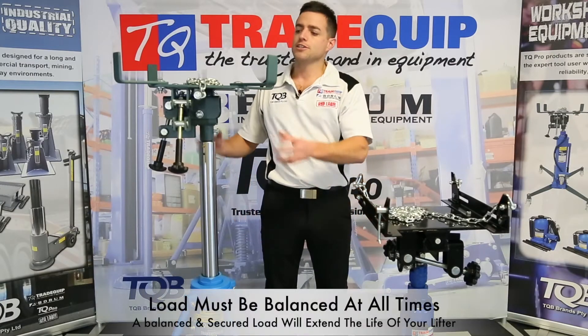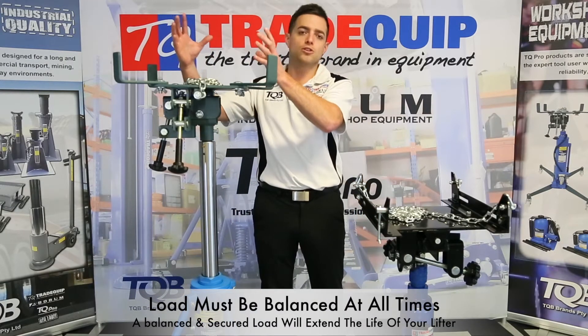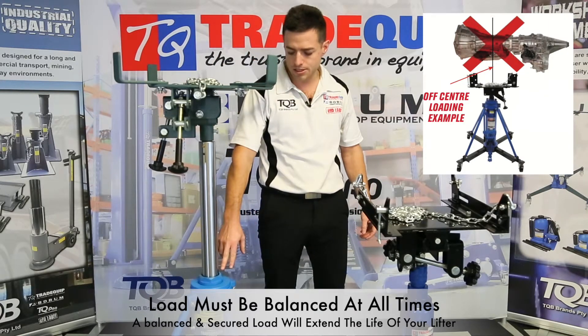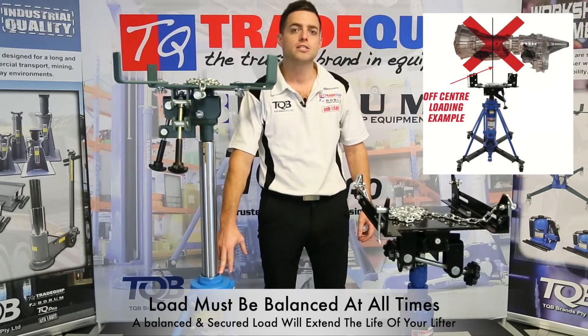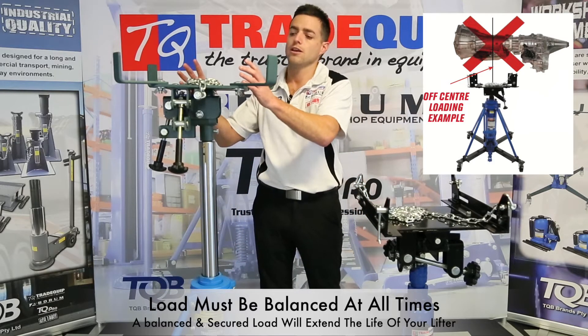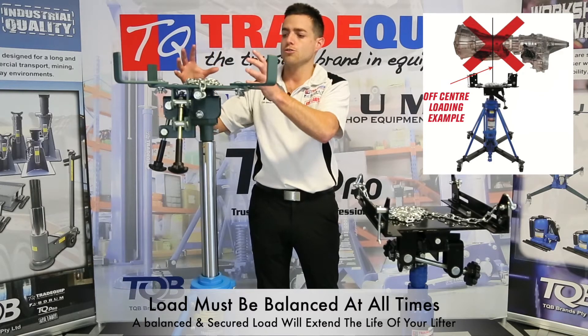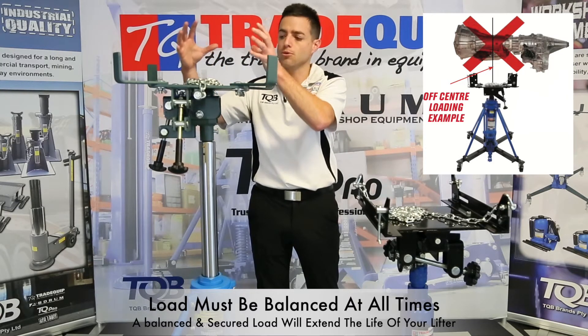When using your transmission lifter the load must be balanced at all times. If the load is not balanced it's going to put excess pressure on your seals, your rams, and your headstock, and in the worst case scenario could even cause a failure. Making sure that the load is balanced at all times is extremely important.